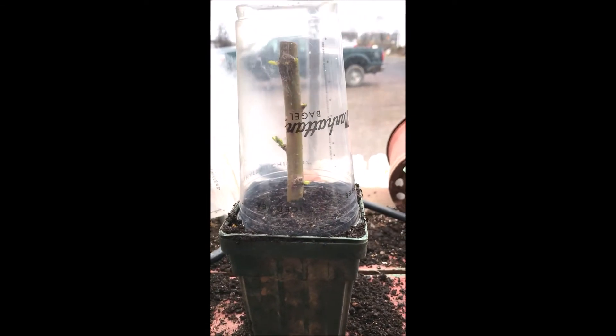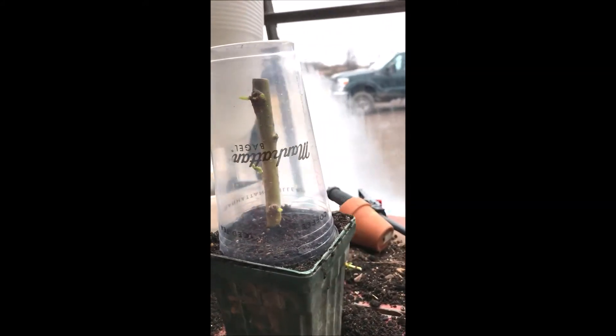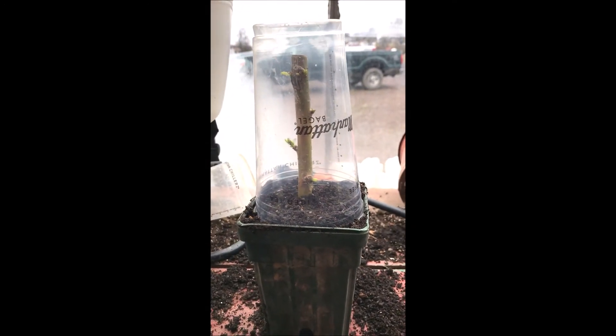By mid-summer I'll be able to sell this to some unsuspecting client that comes to Highland Hill Farm. And thank you, Manhattan Bagel, for your great little cups that we use as mini greenhouses.